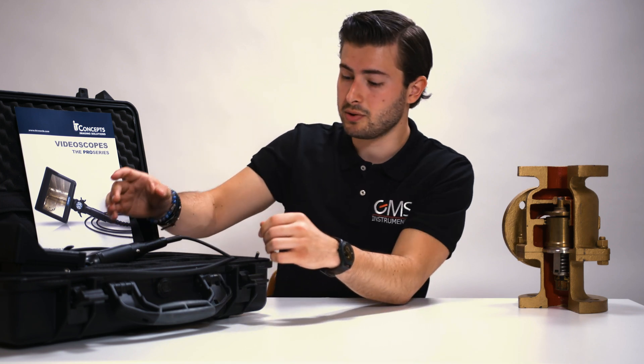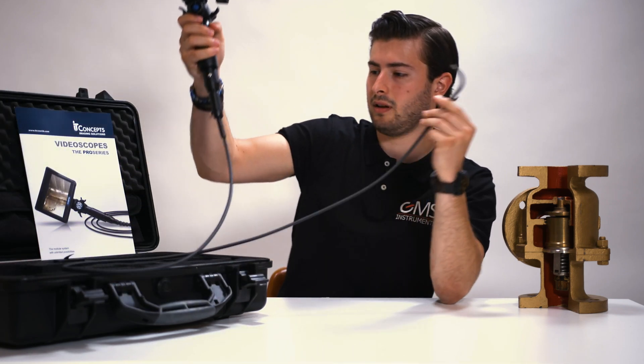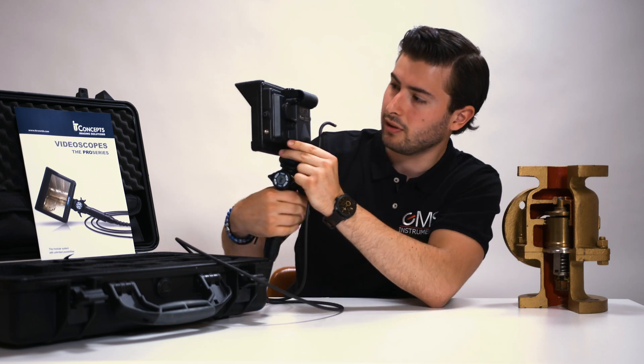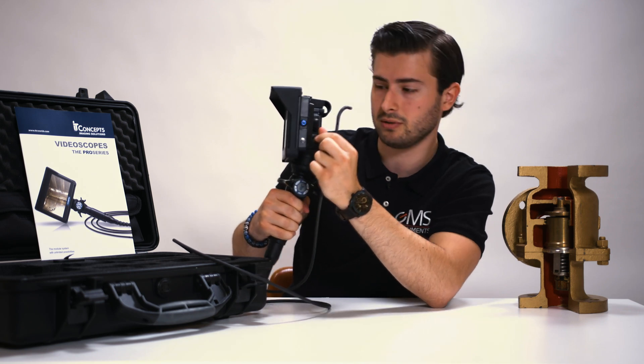When the IrisX Pro videoscope arrives, you'll find it like this in the box. First we'll take out the device. Attached you'll find the sensor, and on the back side here you can turn it on. Press this button for a couple of seconds, and then the light should turn blue — then you know it's on.